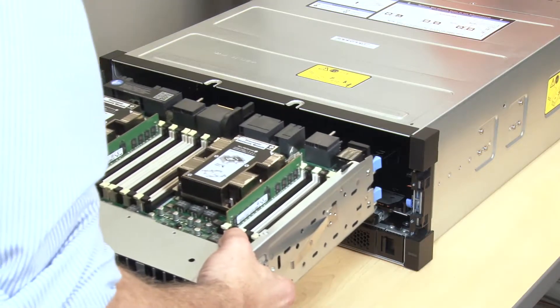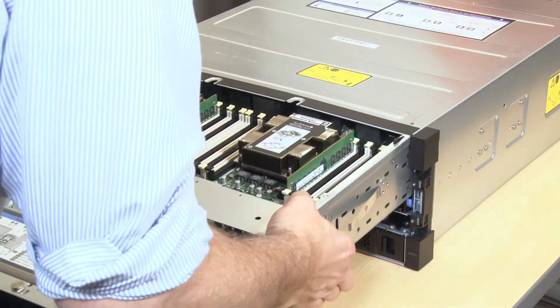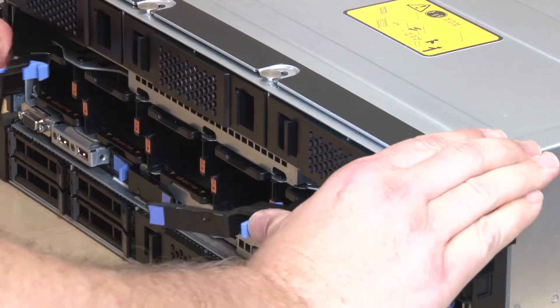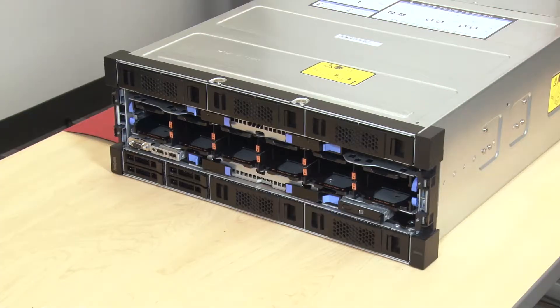Align and insert the connection end of the compute tray into the front of the server chassis. Fully open the blue compute tray release levers. Push the compute tray into the chassis until it stops. Rotate the blue compute tray release levers inward until they are fully closed and their latches are locked.